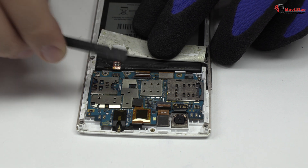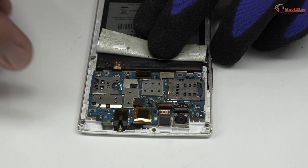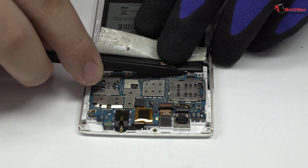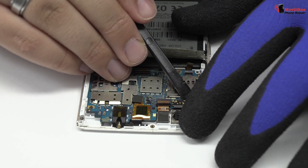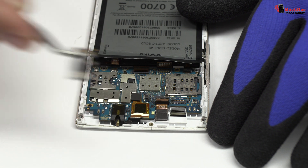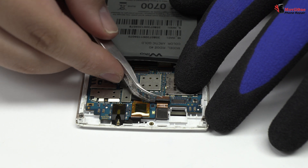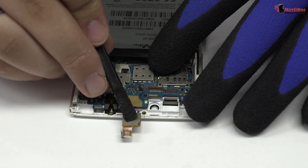Here we have the connector of the screen. Remove the charging flex. We disconnect the main camera of the device. We disconnect the front camera. We release the connector of the touchscreen.